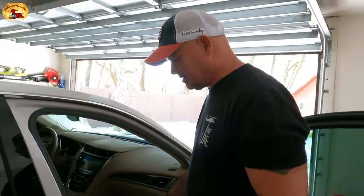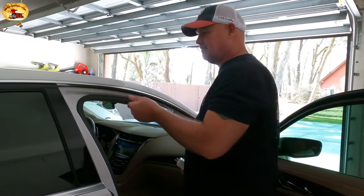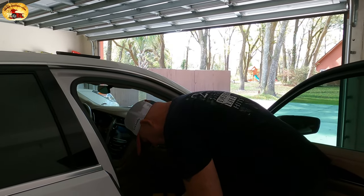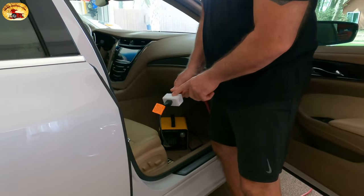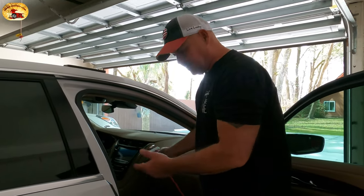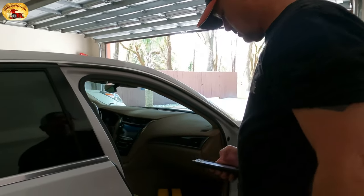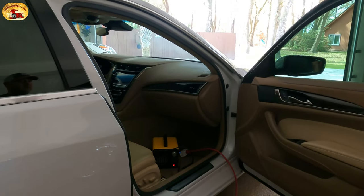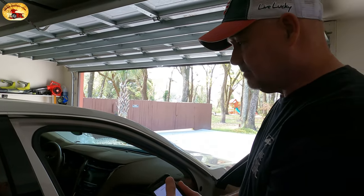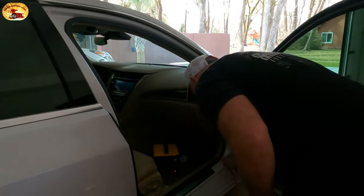Now we had some spilled milk in this car at one time and it still has that lingering smell to it. So this is going to take care of that problem. You plug it in — I can plug this into the wall if I want, I don't have to have it out here. I'll set the timer on this to work for about 15 minutes. I pull the cord around — that's it. That's all you've got to do.